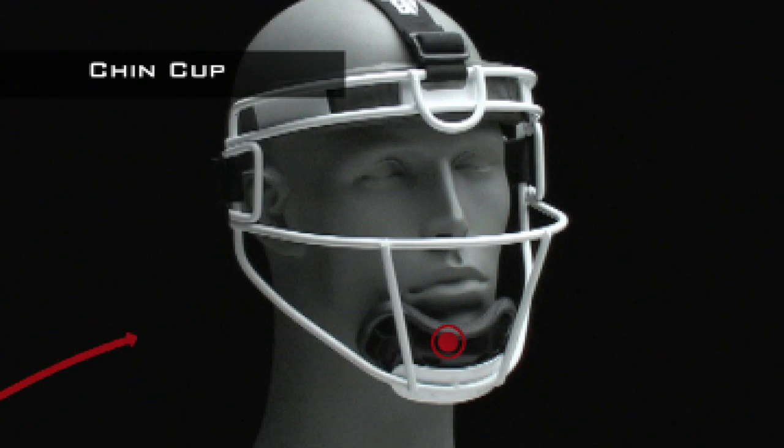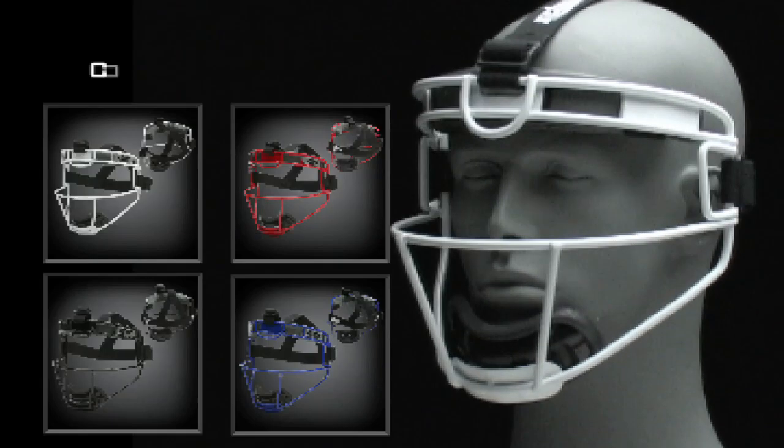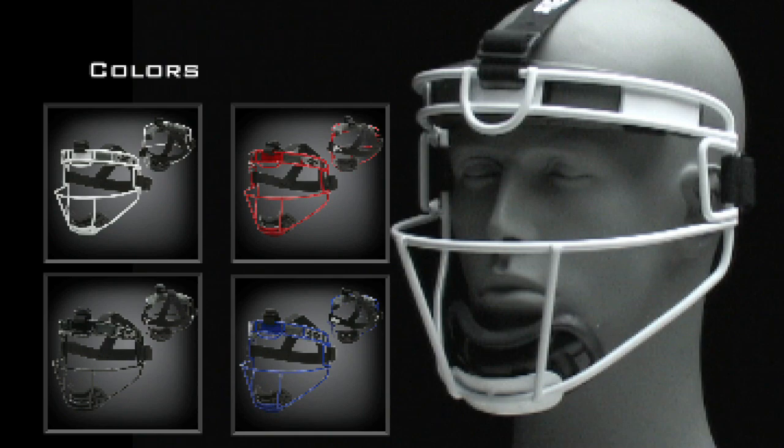The comfortable chin cup provides maximum protection, and the dimpled foam interior pad reduces movement, giving you a secure fit. The fielder's mask comes in four great colors: white, scarlet, black, and royal blue.